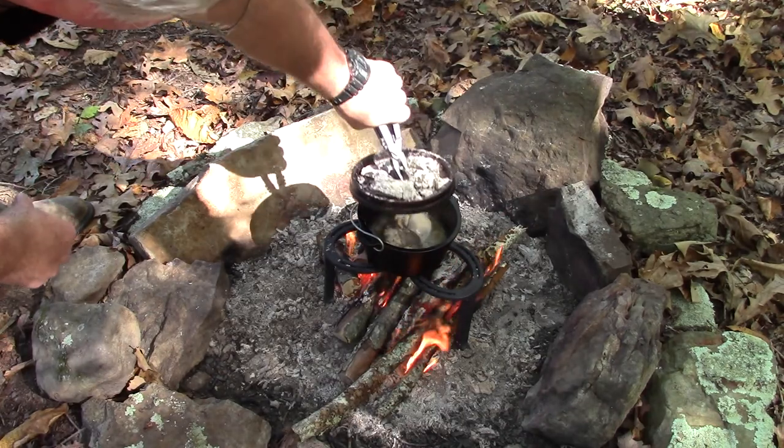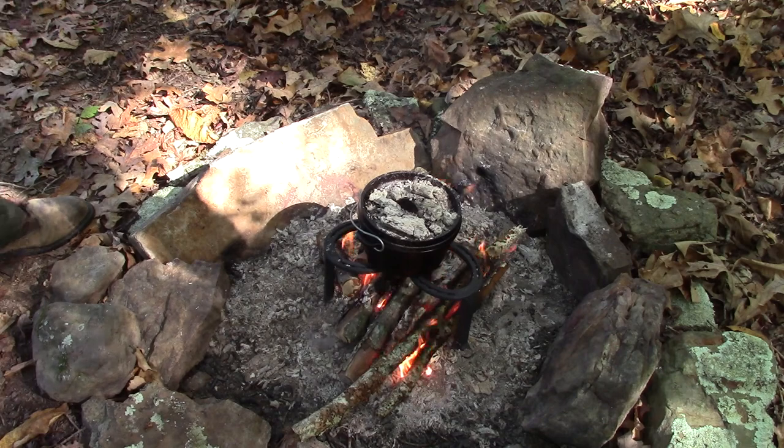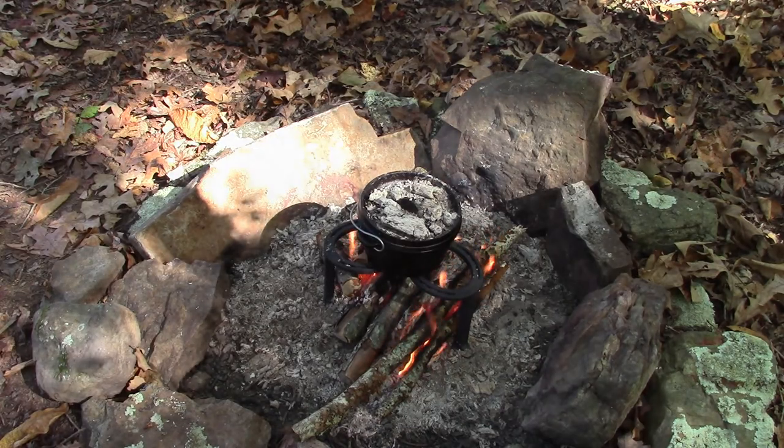I think we're getting just about done. I had to add a little wood to the fire because I was losing my coals, but I think we're just about done. We're going to let it rest after we take it off the fire.